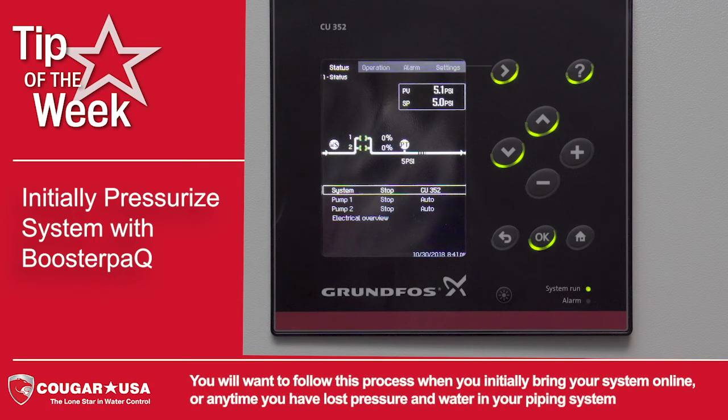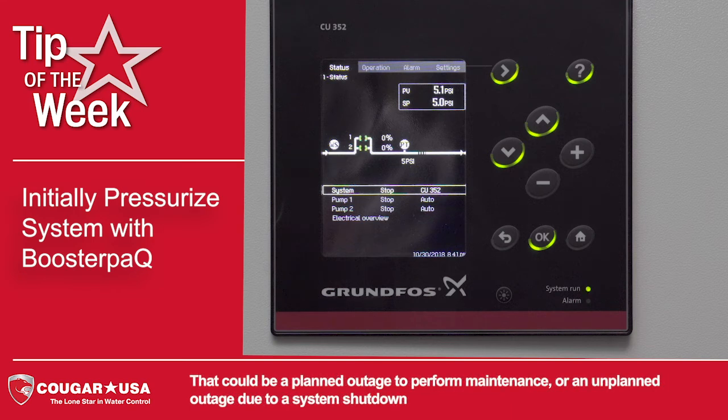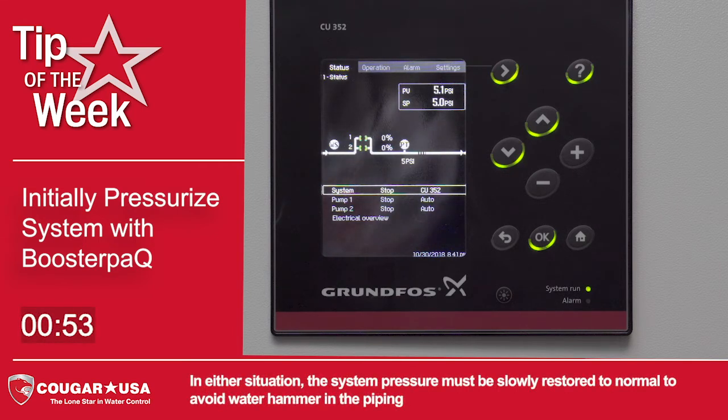You will want to follow this process when you initially bring your system online, or anytime you have lost pressure and water in your piping system. That could be a planned outage to perform maintenance or an unplanned outage due to a system shutdown. In either situation, the system pressure must be slowly restored to normal to avoid water hammer in the piping.